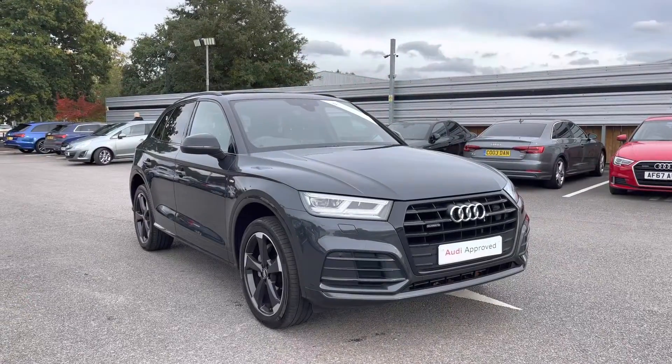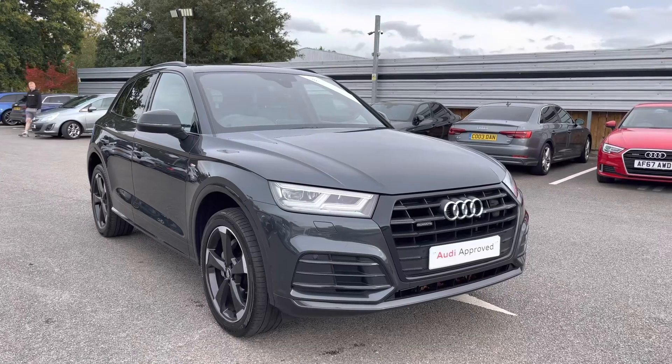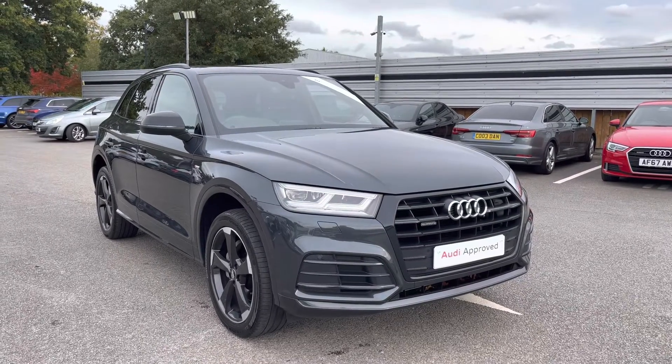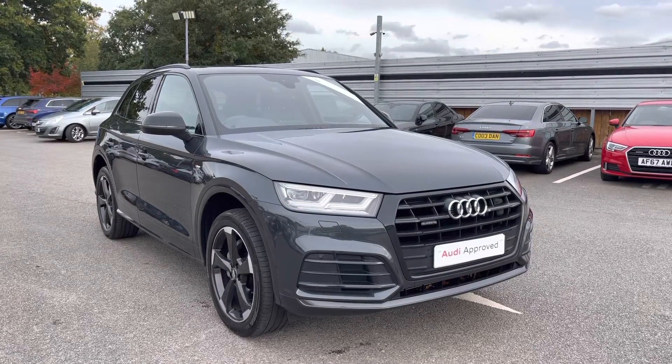That concludes our full 360 tour as well as the in-depth tutorial on the key features of this interior. For any more information, please do not hesitate to contact us at Crew Audi. As part of the Audi approved used scheme, this comes with a minimum of one year's warranty and roadside assistance. Call us today on 01270 507070.